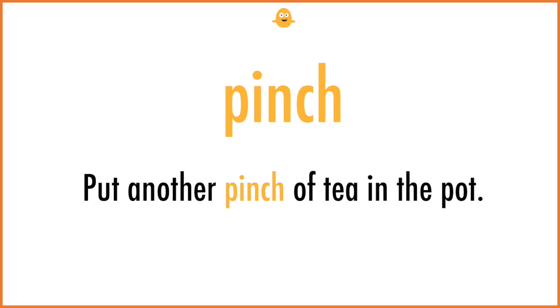Pinch. Put another pinch of tea in the pot.